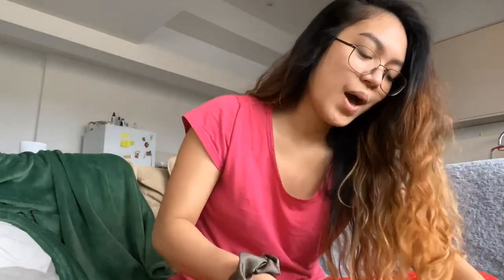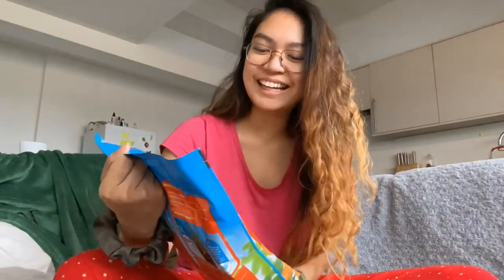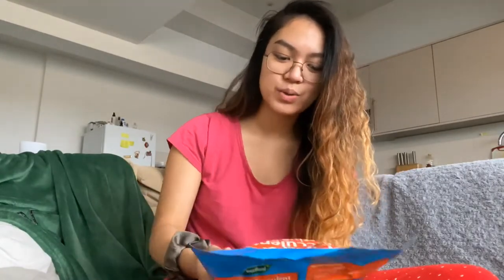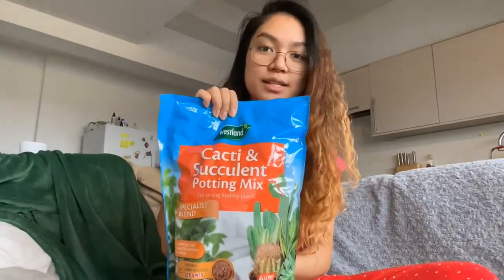Next — oh, look at this one! Cacti and succulent soil. I bought two bags: one houseplant potting mix and one for cacti and succulents. Last but not the least is my Beauty Bay package.